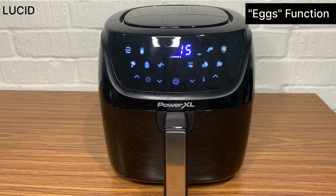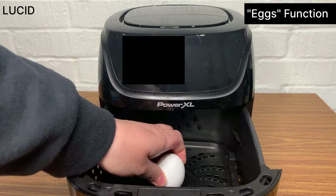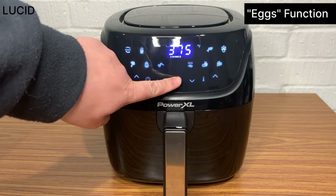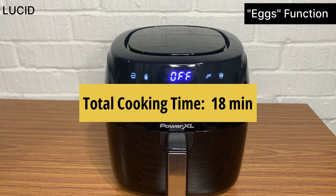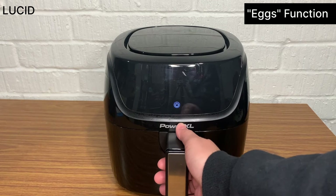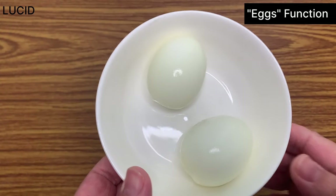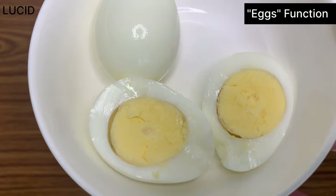The last one we're going to do is the egg function. We've never seen the egg preset function on an air fryer before, so we're just going to check it out. We'll put 2 eggs in, then select the egg function. The default cooking time says 18 minutes, so we'll let that be and let it start on its own. We removed them and let them cool in an ice bath for a while. We peeled the eggs and cut them in half. It's definitely fully cooked, or what you could call overcooked.